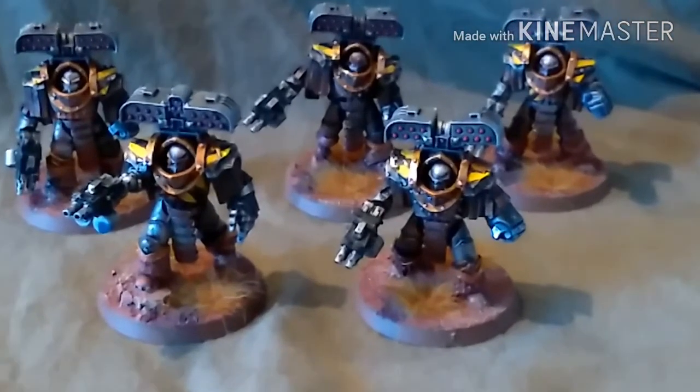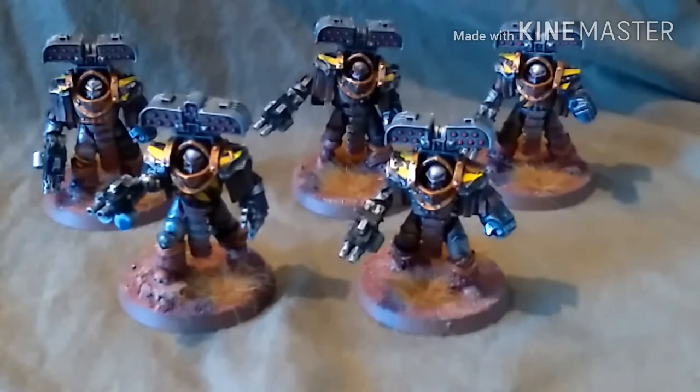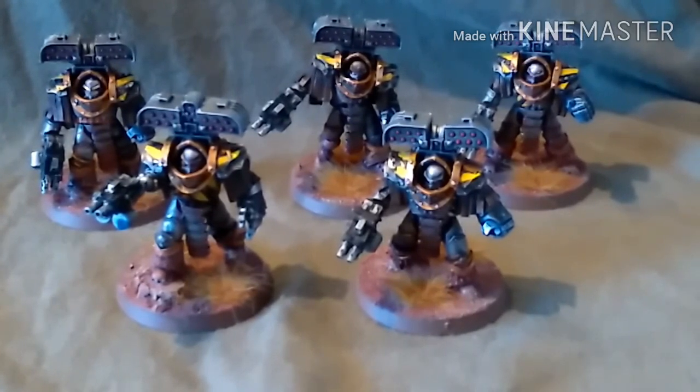So there you go guys, that is my Tyrant Siege Terminators for my Iron Warriors Army complete. Thanks for watching guys. Please like, rate and subscribe and all that YouTubey jazz. And I'll catch you guys next time. Bye.